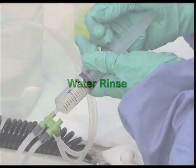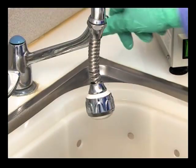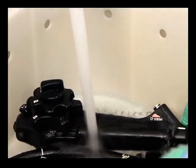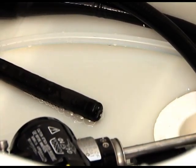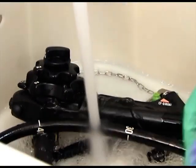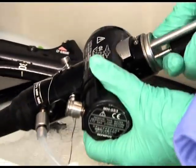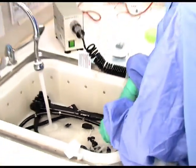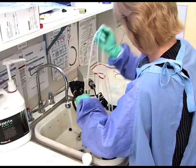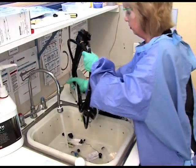Flush all channels thoroughly with clean water to remove any enzymatic or biofilm remover. Rinse the outer surfaces of the endoscope with clean, running water to remove all traces of detergent prior to disinfection. Purge water from all channels with air to remove rinsing water prior to disinfection. Remove attachments where necessary in preparation for automated reprocessing; these may not be removed if manual soaking is the method of disinfection. Removing water prevents dilution of the biocide used for disinfection. The use of clean water for each endoscope limits the potential for cross-infection.